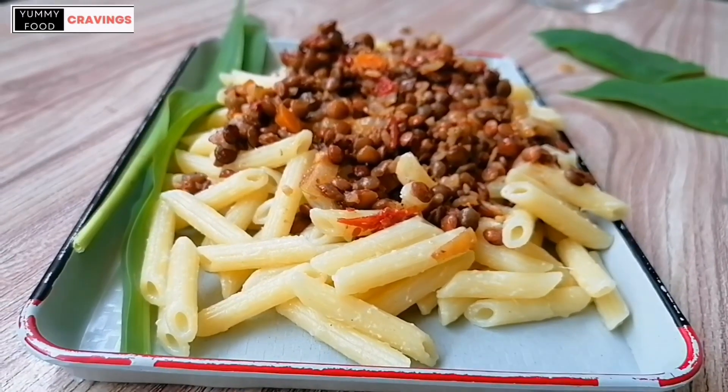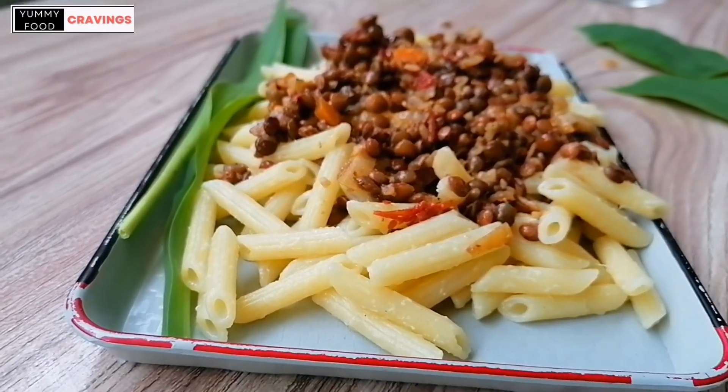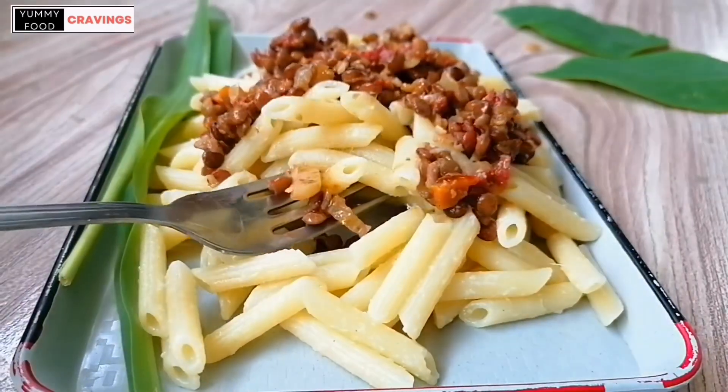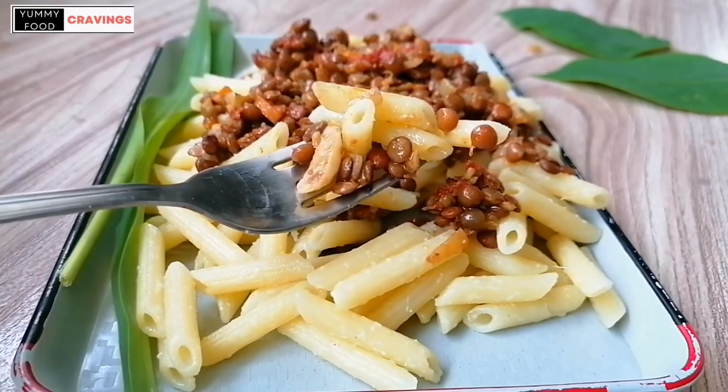Welcome to Yummy Food Cravings. Today we are going to make lentil bolognese. It is a rich and hearty pasta sauce that is budget friendly and full of bold flavours.